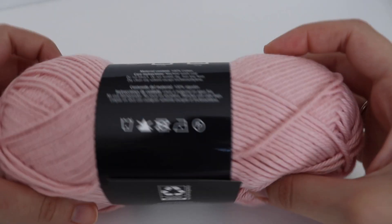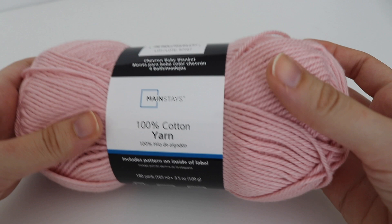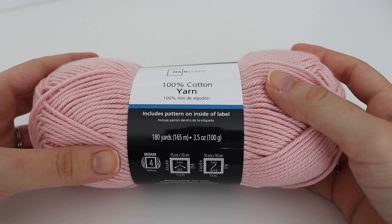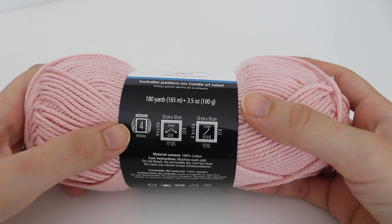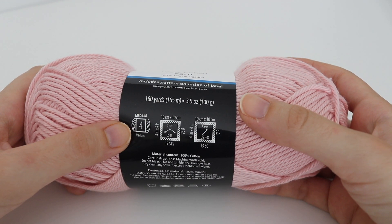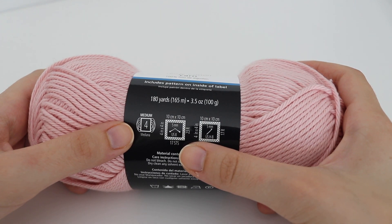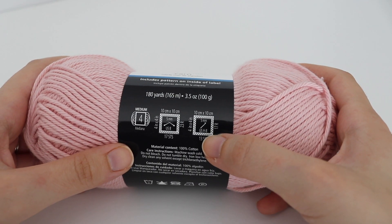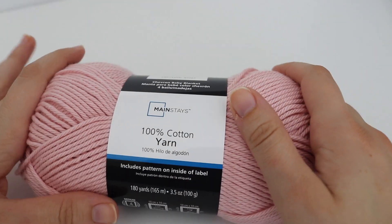Another yarn you'll encounter is cotton yarn. This one is from Walmart — their Mainstays line, which just came out not too long ago. It's 100% cotton, 180 yards or 165 meters, a 3.5 ounce skein or 100 grams. It's a number 4 worsted weight medium yarn, machine wash cold. The recommended crochet hook is a US H-8 or 5 millimeter. It's pretty soft as well. So you have a variety of different yarns to choose from.